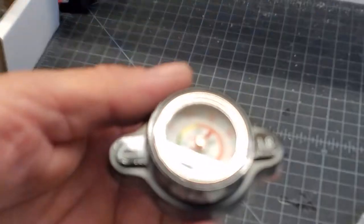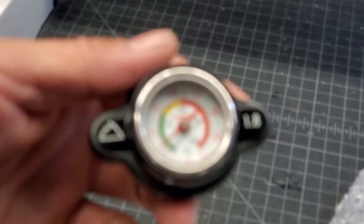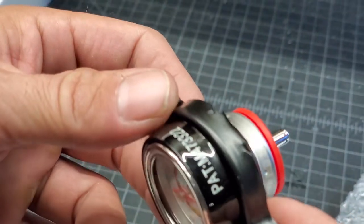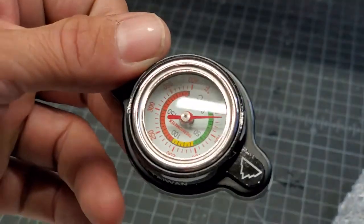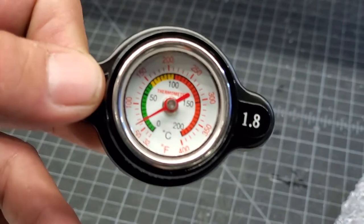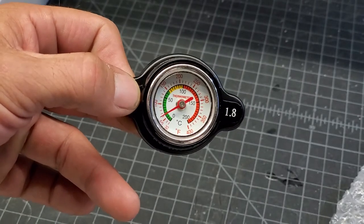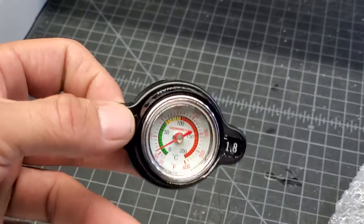Anyway, let's take a look at this. All right, so this is a radiator cap and it's got a sensor in it. It's got a patent pending there. Pretty simple, and then it's just got your temperature built in. All right, let's see how difficult this is on a scale of one to ten.